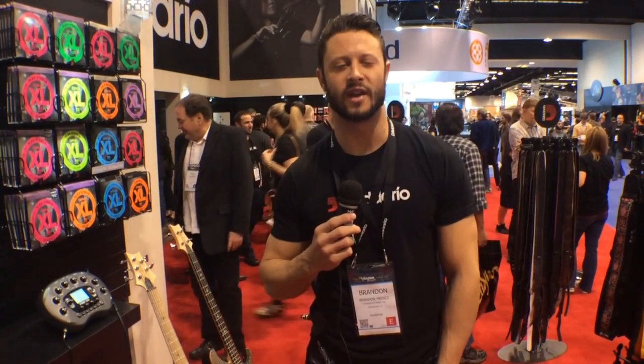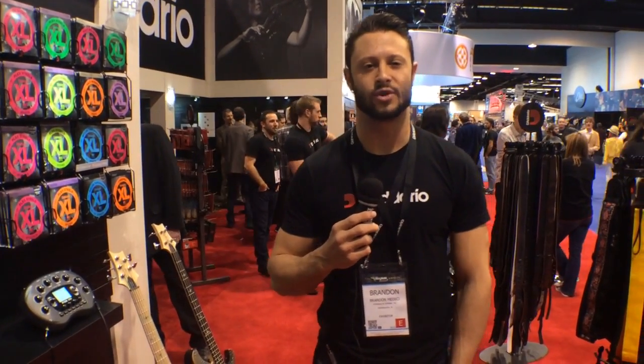Hey, this is Brandon with Adario here at the 2014 NAMM Show with Harmony Central. I wanted to tell you guys a little bit about our new electric guitar strings, the NYXLs.